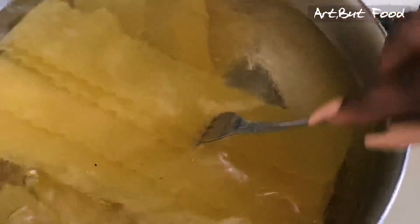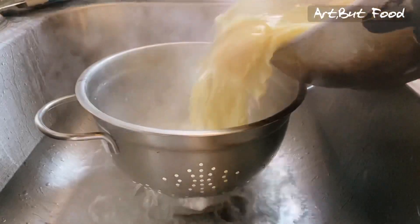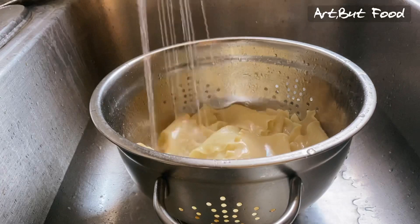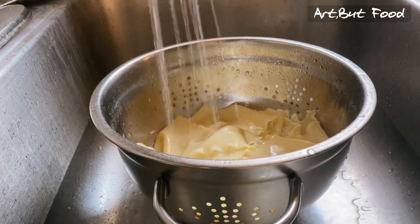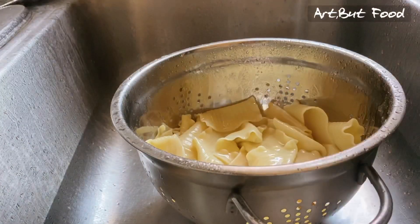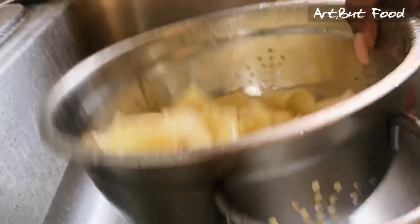Cook the noodles for about 10 minutes max — no more than that, because you don't want them too soft, and we're going to be baking them again anyway. You just want them flexible enough to roll. After 10 minutes, drain the noodles and shock them with cold water to stop the cooking process, so they don't get too soft and start to tear.